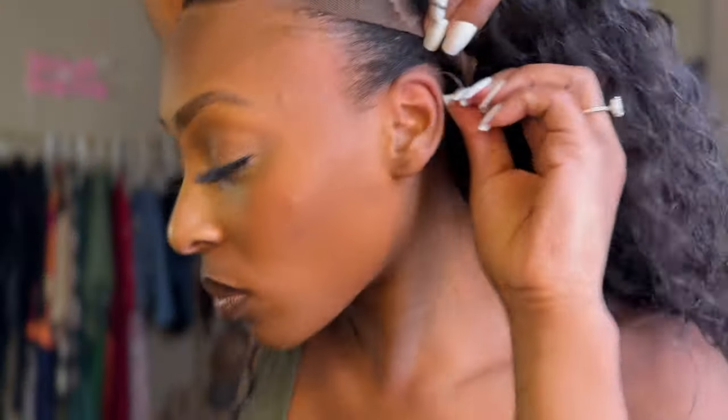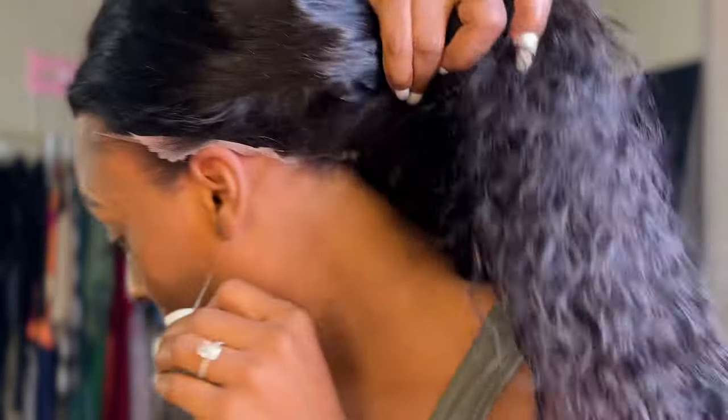As you can see, I'm pulling it and look at how it tightens up in the back. That looks so good. I'm just going to use my Got2Be gel and we are going to lay this unit down.